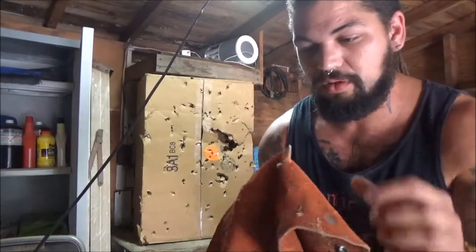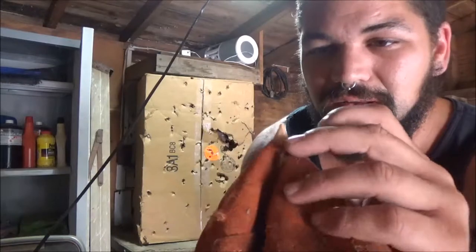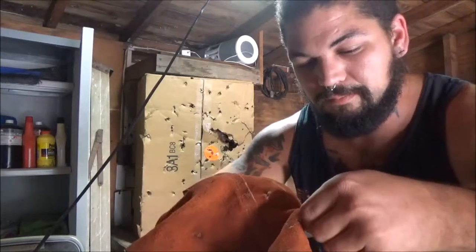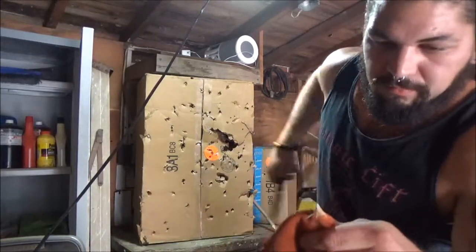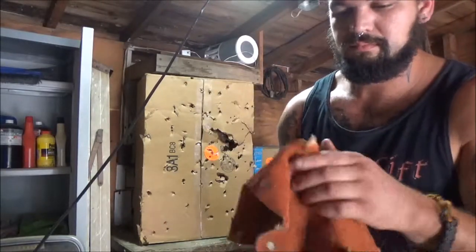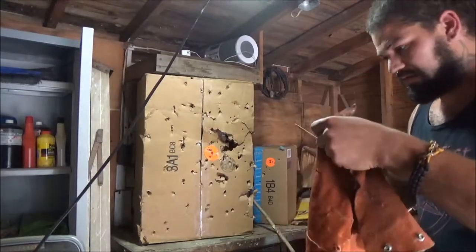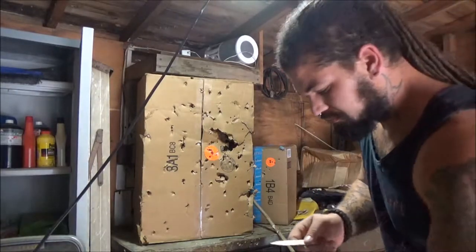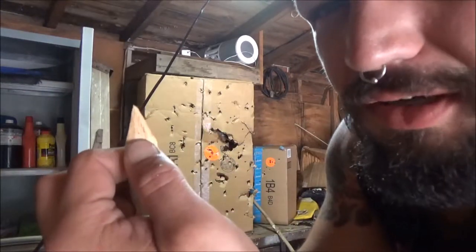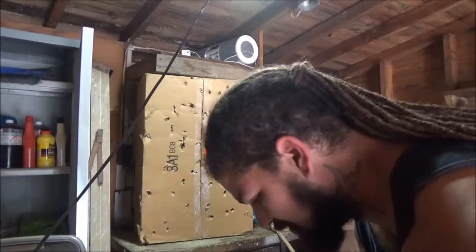Oh shit, it went through! Not a lot, but it went through. This is some sturdy welding leather — it's been starched and hardened even more. Look at that though — see that? The tip. It actually went up to where the ridges start. That's kind of cool.